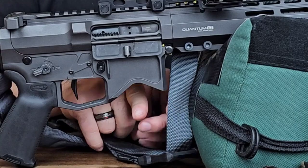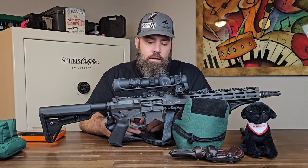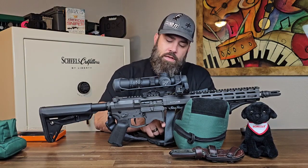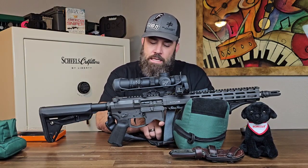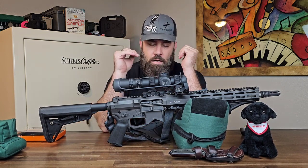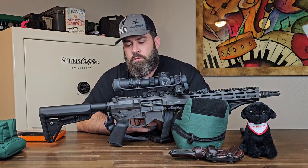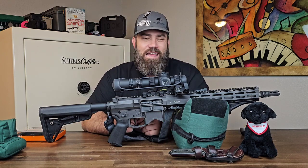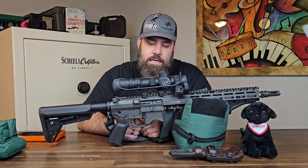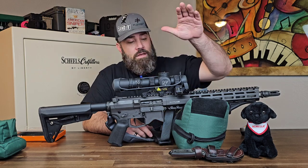This is the version 1.0, which means I get this triangular cut in the bottom of the mag well. On the 2.0 you're going to get a fully ambidextrous lower, and the magazine well is going to be flat and squared off across the bottom, flared to make loading easier and faster than this V-cut. I haven't had any issues with the V-cut though.